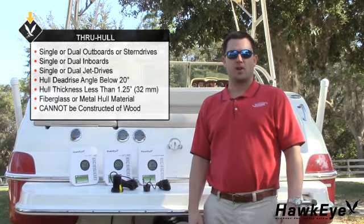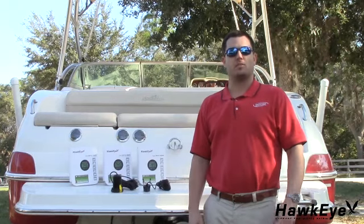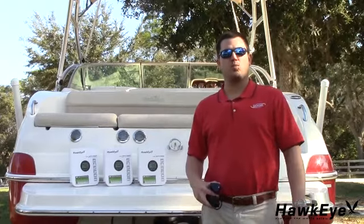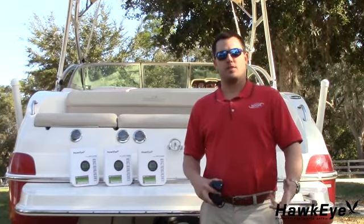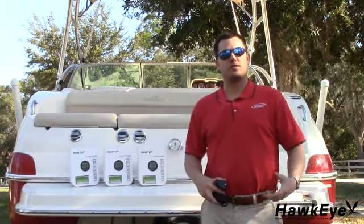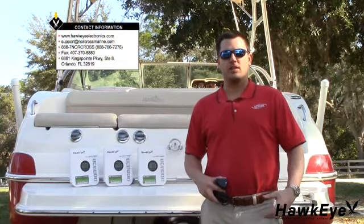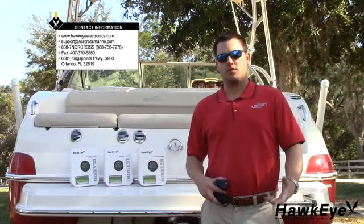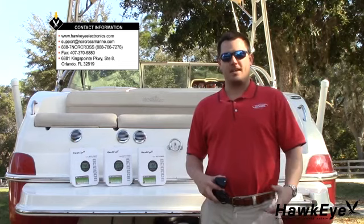The hull cannot be constructed of wood. Utilizing shoot-through technology, the D10D's transducers can also be glued inside the vessel's hull. Because of the D10DX's transducers' integrated water temperature sensor, they cannot be glued inside the hull. If you think that the transducer packed with your depth finder is not suitable for your vessel, contact us and we'll be happy to review your installation plan. We offer a transducer exchange program that allows you to swap your standard transducer for a specialized transducer suitable for just about any installation.